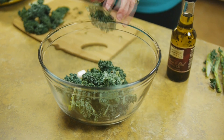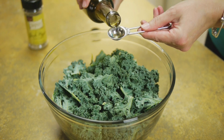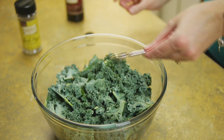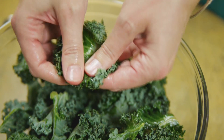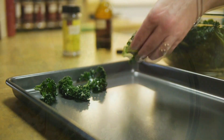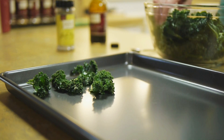We'll break these into bite-sized pieces. Next, we'll drizzle on a little of the oil. You don't want to go too crazy here — a little dab will do ya. Start small and add more if you need to. These go onto a cookie sheet, and it's okay to crowd them, but they shouldn't be overlapping.